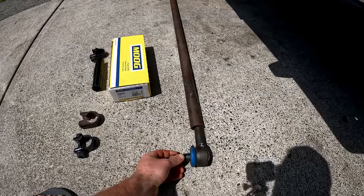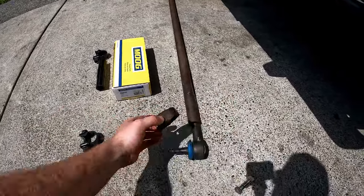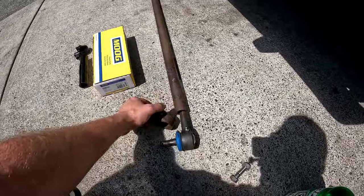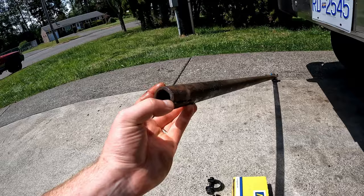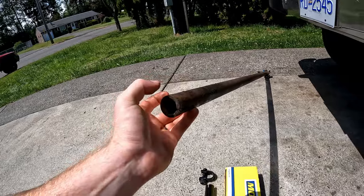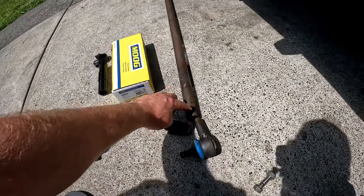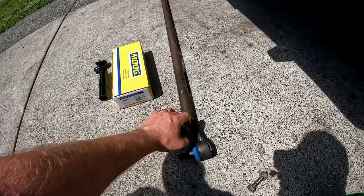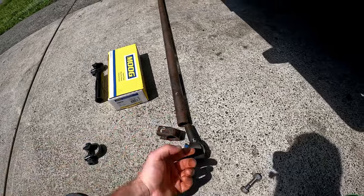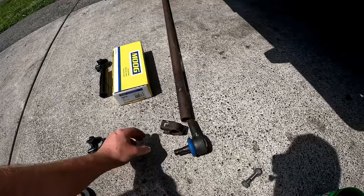The replacement tie rods screw in at the end, but the issue I ran into was with the original sleeve clamp. You can see on the back side here there's a slit, and what it's designed to do is after you screw in your tie rod end, the clamp closes off and pinches the end of the bar around the threads to stop the bar from rotating and throwing your wheels out of alignment.